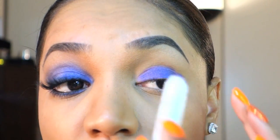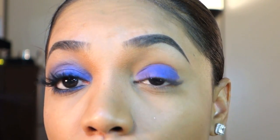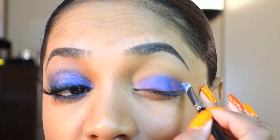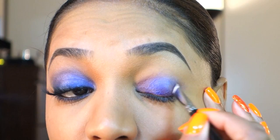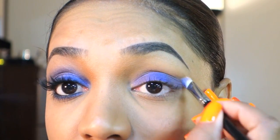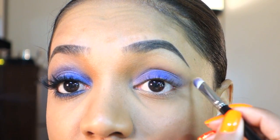I'm just creating a semi-circle shape covering my movable lid. Then I'm grabbing a flat paddle brush and blending out the edges of that. This is a Hakuhodo brush from the J series, but any flat paddle brush will do. Just blend the edges out slightly into the crease.